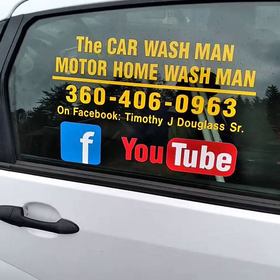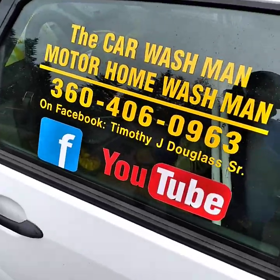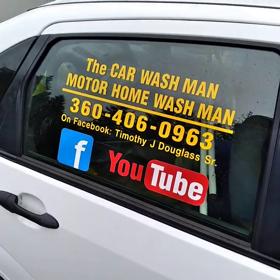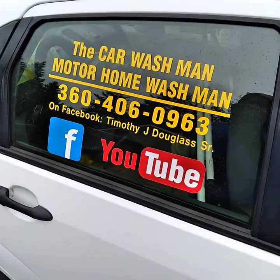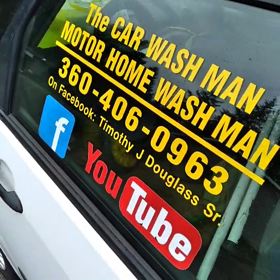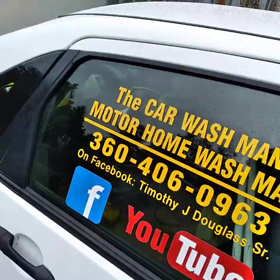Port Angeles Squim Car Wash — just Google it. Same instructions on YouTube across two YouTube channels: there's a newer one and one that I don't use anymore. Thousands of videos on both of those channels, and on Facebook there's hundreds of videos. You can also go to Timothy J. Douglas Sr. on Facebook too.